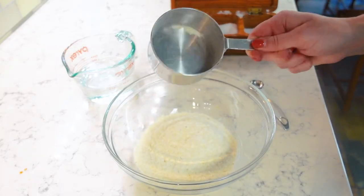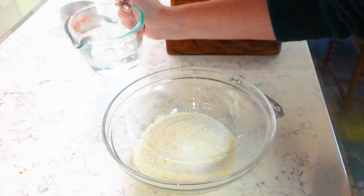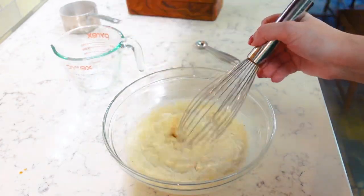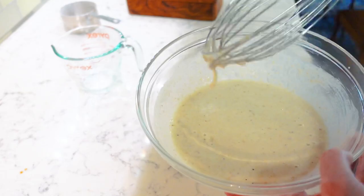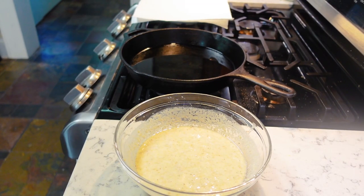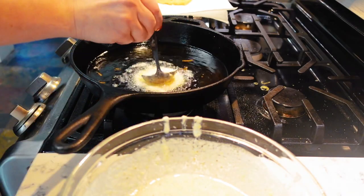A cup of the self-rising cornmeal mix, half a teaspoon of salt, and three-quarters cup of that hot tap water. You just whisk it right up. This is the consistency — it's like really, really loose grits. My oil is hot, my batter is mixed.